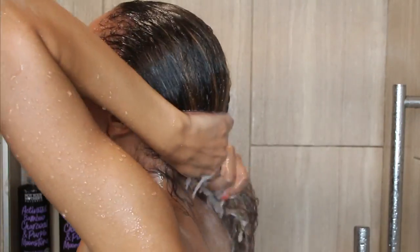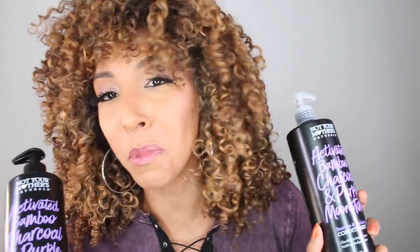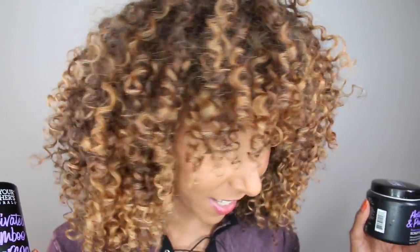I'm very, very impressed by this new line. My curls are back in their normal beautiful color. This activated bamboo charcoal and purple moonstone did an amazing job at rinsing out all of that crazy pink and purple — it was all up on my scalp. Do you see one speck of pink or purple left in this hair?